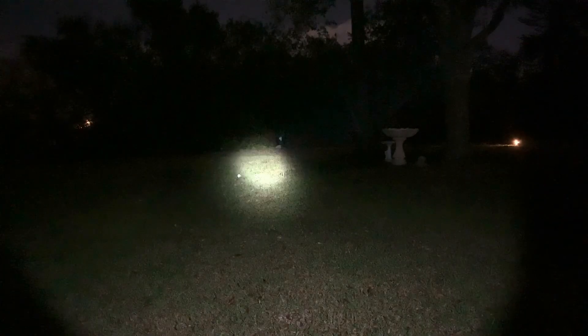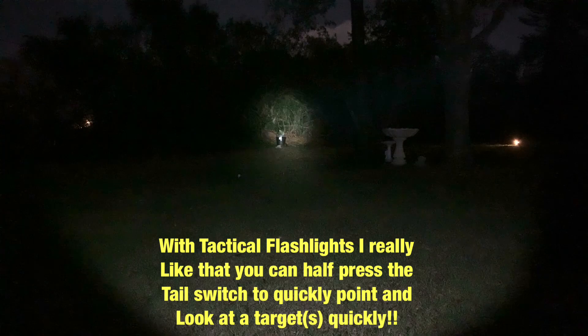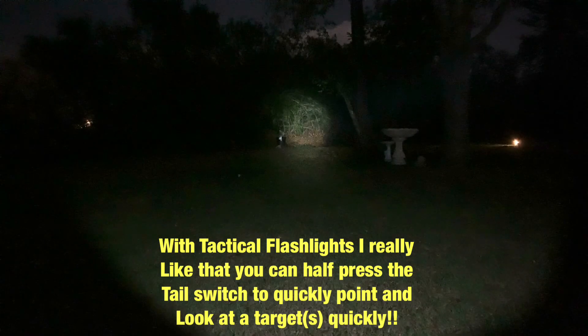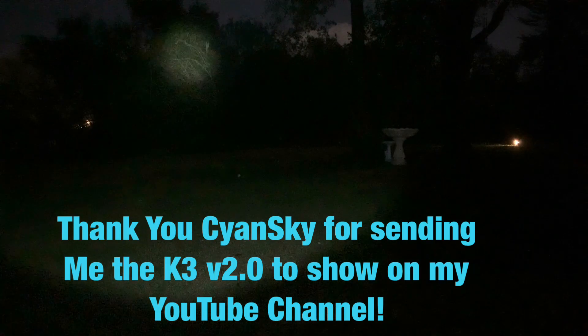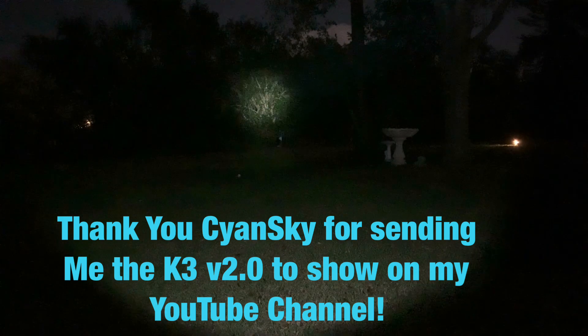Bumping back down to low 30 lumens. A big thank you to Siansky for sending me the K3 version 2 to show on this channel. I really appreciate it — I'll put any links, discount codes, or coupons in the video description in case you're interested in checking it out. Very impressed, especially with the throw on this flashlight. Thanks for joining me for another video — more videos coming soon. Take care and happy lumens.